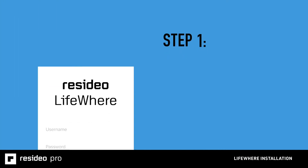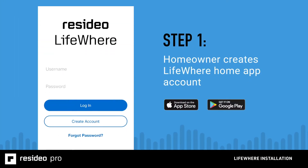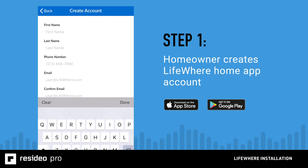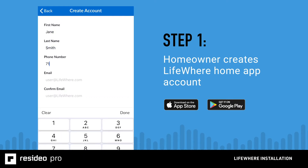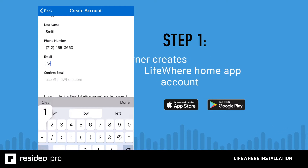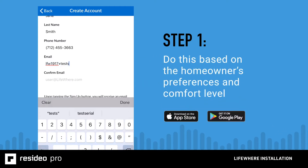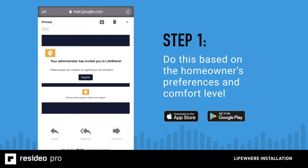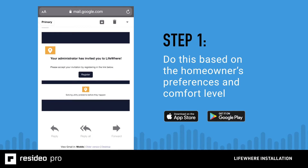We recommend completing the LifeWare home mobile app setup before moving on to the physical installation. Ideally, only the homeowner touches his or her smartphone, so work alongside the homeowner to set up the app and enroll the system. With your guidance, they can download the app, create an account and password, and then work with you to complete the enrollment. Or once they've enrolled, you can use your device to log into the app with their account information and complete the enrollment on your device.